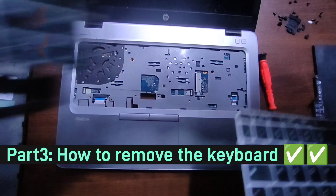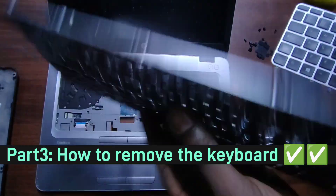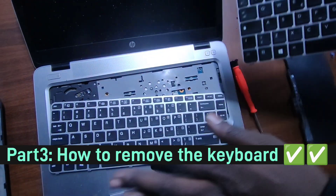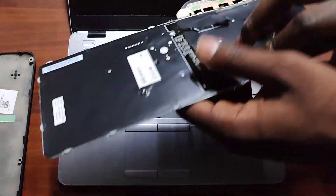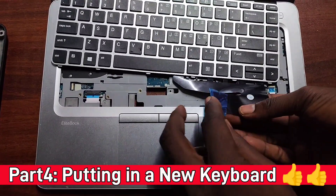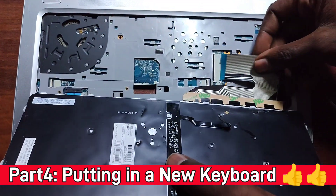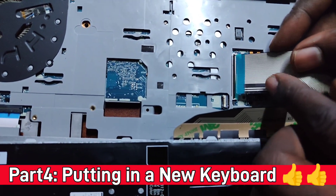This is the old keyboard and we're replacing it with the new one. The new keyboard doesn't have a backlight, so I need to transfer the backlight from the old keyboard to the new one. I'll pause briefly to do that transfer. Now that's done — I've fixed the backlight properly onto the new keyboard. I waited to unseal the keyboard at the last stage to avoid contaminating the contacts with dust.